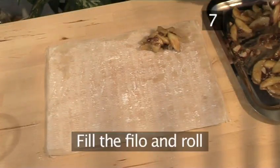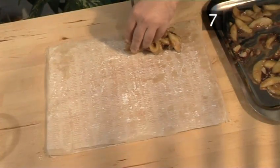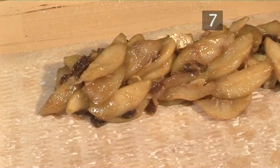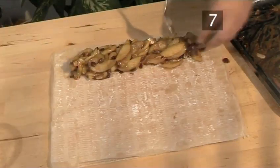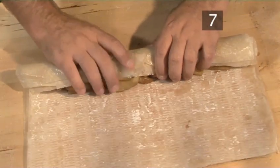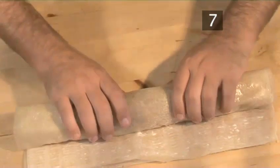Step 7: Fill and roll the filo pastry. Make a line with the apple mixture along the long edge of the pastry. Now carefully roll it into a log, just as our chef is demonstrating.